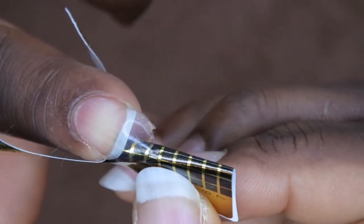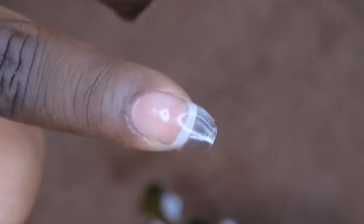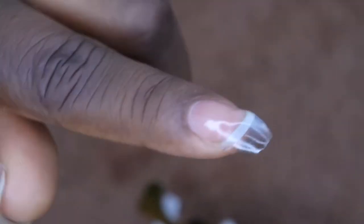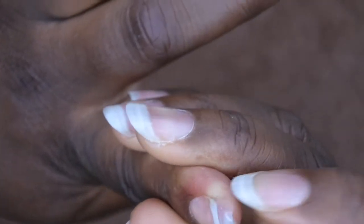I'll remove the nail form from the nail — you're just supposed to squeeze either side. Wow, that actually worked! Look at that! It still feels pretty soft, so I'm going to cure this for another minute just to make sure everything is nice and set. After curing it for another 30 seconds, it does feel nice and sturdy. I'm going to go ahead and file and shape it to my liking.